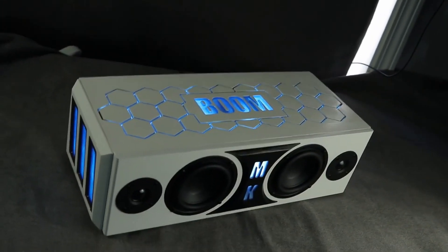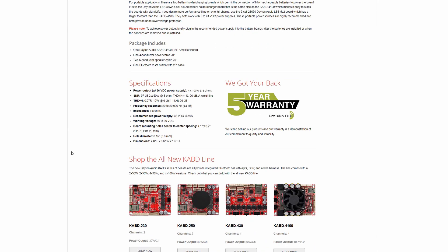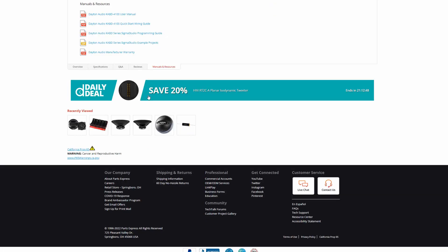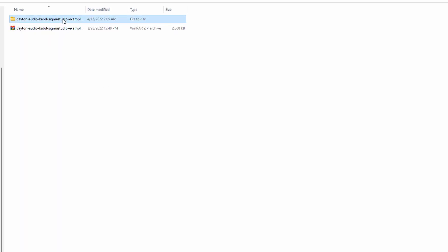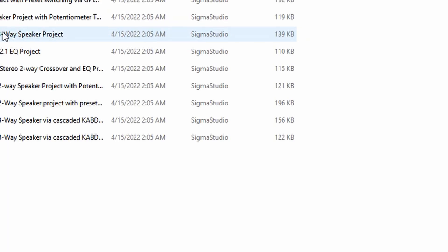That actually uses one of these KAB boards — it's kind of cool. Now, if you scroll all the way down, you're going to go to Manuals and Resources. There are a lot of PDF files that you can download and read, but the thing I want you to focus on is the zip file. Go ahead and download that zip file.